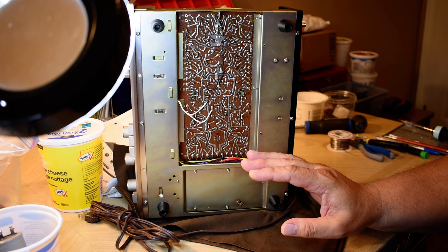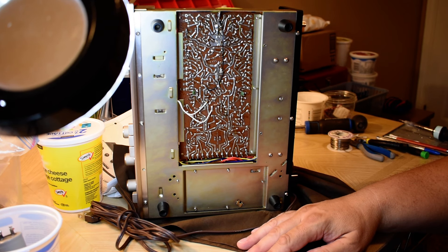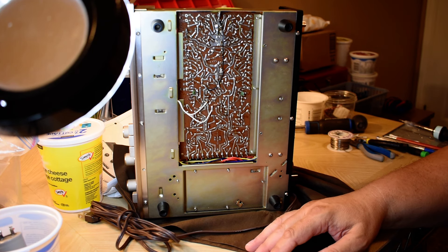Practicing something on actual equipment is better in many ways than college. Anyway, thanks for watching and listening.